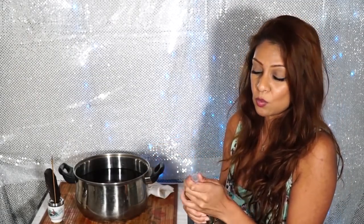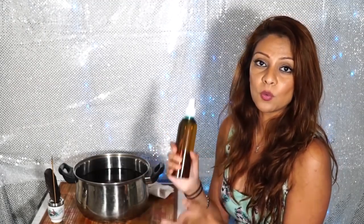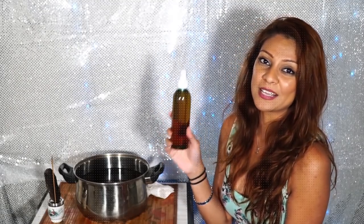This spray is all natural and you can use it anywhere you want to. It's perfectly safe to use in the air and around your pets. You can use it on yourself, and you can store it in the fridge if you want, or you can store it in the bathroom, living room, kitchen, bedroom — anywhere. And you're all done with your cleansing spray.